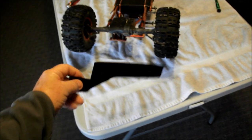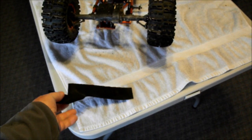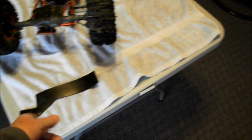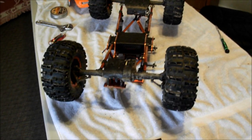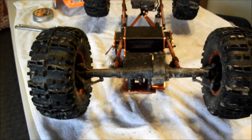The way that I formed mine was I just heated it up with my heat gun and then just kind of rolled it around and let it cool off until I got to the shape that I wanted. We'll start with the rear one because it was probably the easiest to make.